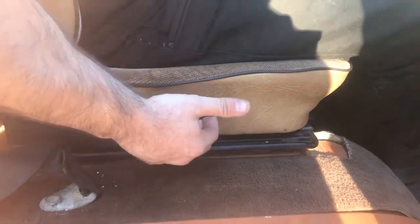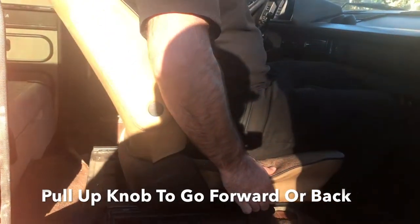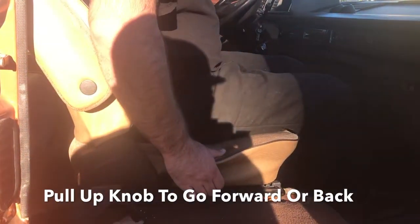As far as this other button, this is going to be your front and back range. So pull up on that, slide forward, slide back.